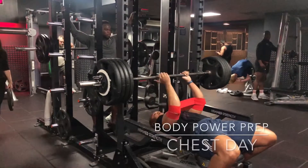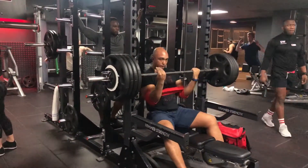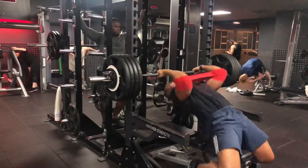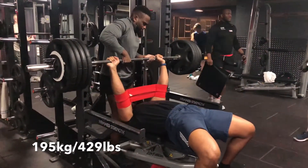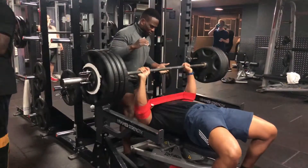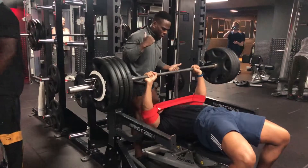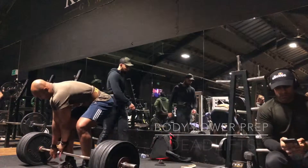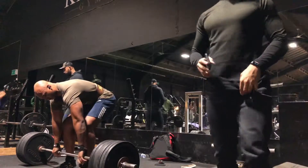I finally remembered to film one of my chest sessions. This clip is towards the end of my flat press — I was overloading. This gym is actually hard to film because there are so many people and it's pretty small. I put on my slingshot and I think it was 495; I wanted to go for a triple just to see how it felt. When I prep I like to use my slingshot and vary between that and pin press just to overload.